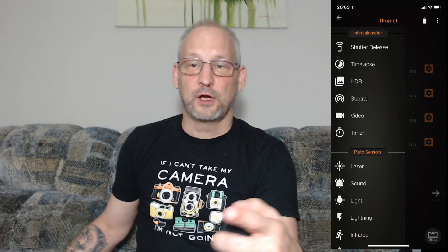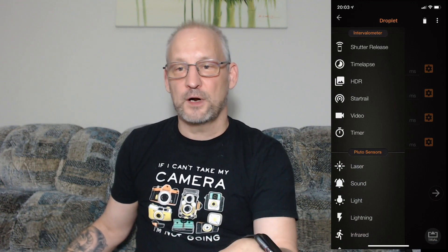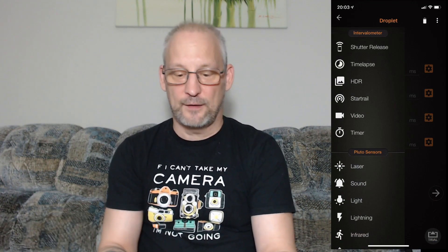The Pluto valve system actually consists of two different components. The first component is the Pluto trigger. You cannot operate the Pluto valve on its own — you need the trigger to interface with it through an interface cable. You interface the Pluto trigger with an app on your phone, where you can control multiple different functions.